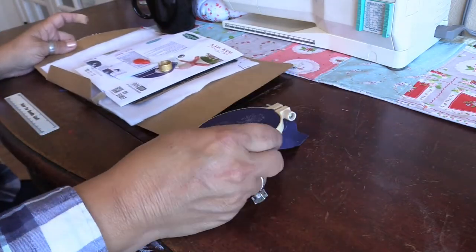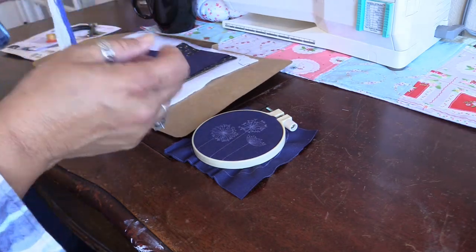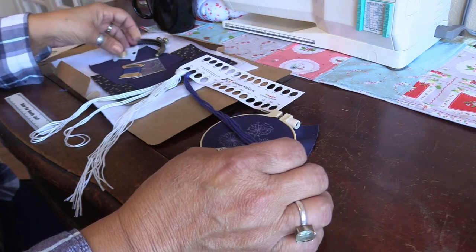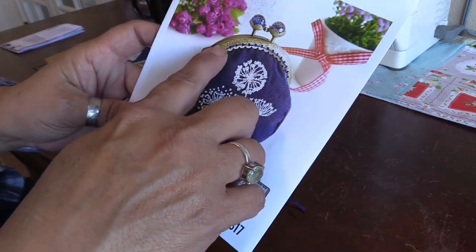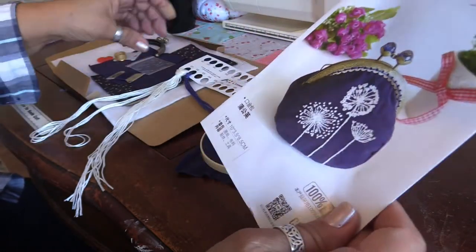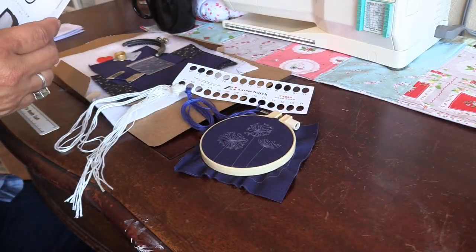I've been quite anxious to start on this and I'm going to go ahead and do that now. I plan to use the floss that was provided. I'm not 100% sure what the blue floss is for — it might be construction related. I'm thinking it might be for stitching the little bag pouch together, and this is most likely used in the handle attachment. I'm going to skip ahead.